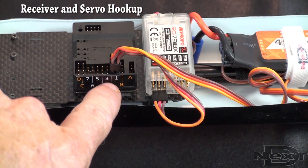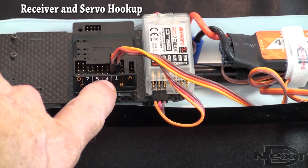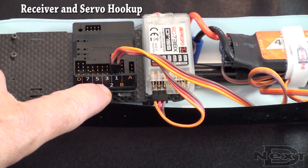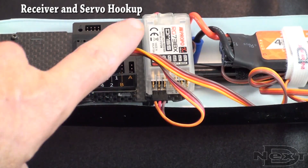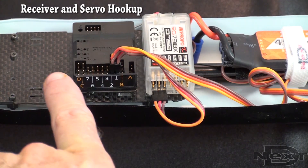Once that's complete, we're going to move on to ports 3, 4, 5, and 6, which is where our rotor servos are plugged in. Port 3 is the front left rotor, port 4 is the back left rotor, port 5 is the back right rotor, and port 6 is the front right rotor.